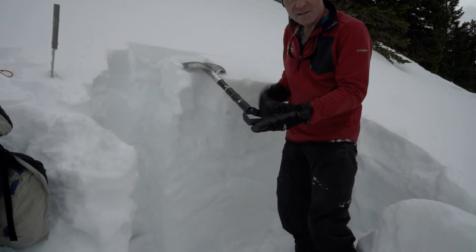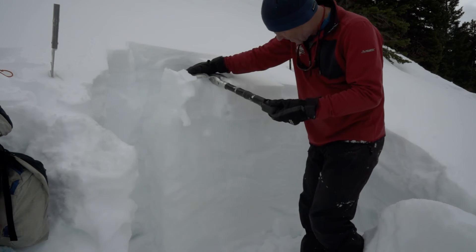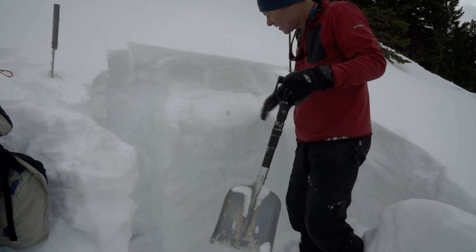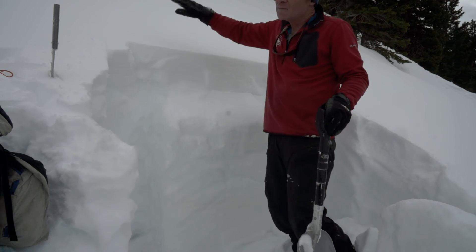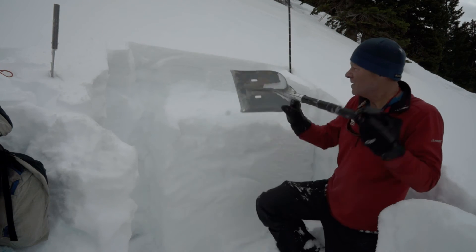Just like that — five taps and it fractures all the way across, propagated. So in theory, you could trigger an avalanche on a slope like this. It's very, very sensitive.